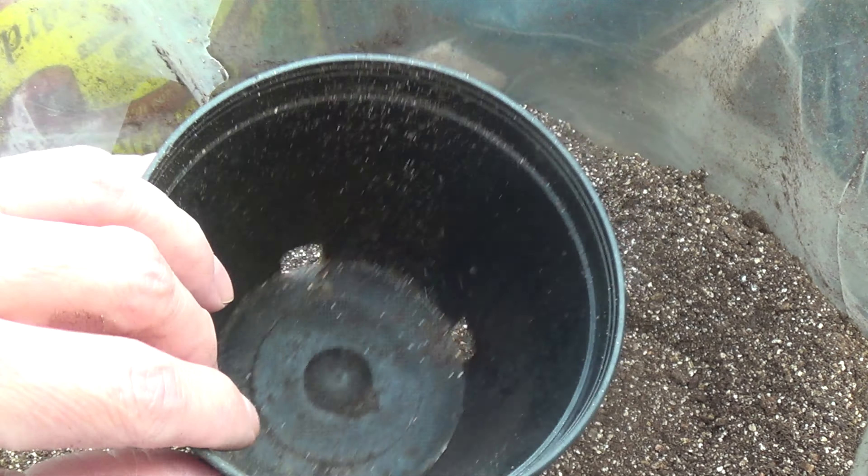I did this variety already before — it's called Orange Accordion. I'll show you what I already had done. For this one I would usually put about 25 to 40 seeds in here, but all I had left in the packet were five seeds, so that's all I'm going to do on this one.